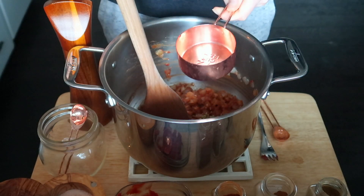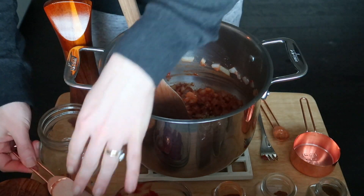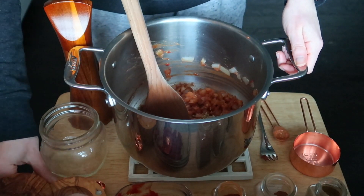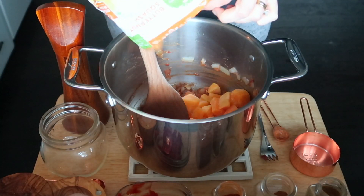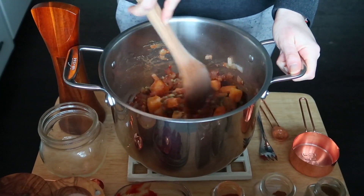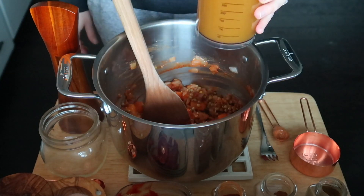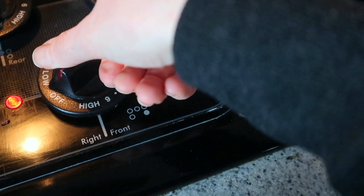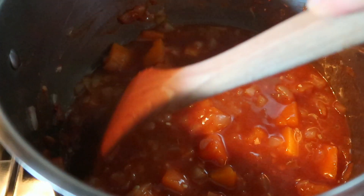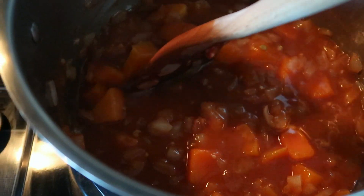I love using lentils on a weeknight because they cook so fast — this will be done in 25 minutes once it's all on the stove. Add half a cup of lentils, one teaspoon of salt since I'm using low-sodium broth, some pepper, and the frozen butternut squash. Give it all a big stir so the squash is coated in the spices. Then add two cups of low-sodium vegetable broth, bring it to a boil over high heat, then reduce to medium-low so it's just slightly simmering. Set a timer for 25 minutes, leave it uncovered, and you'll have a delicious butternut and lentil chili.